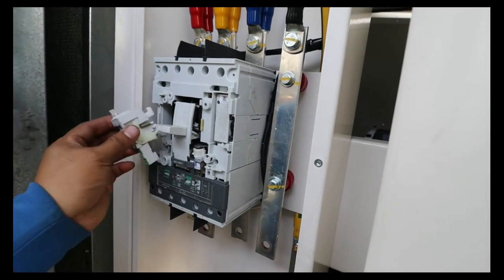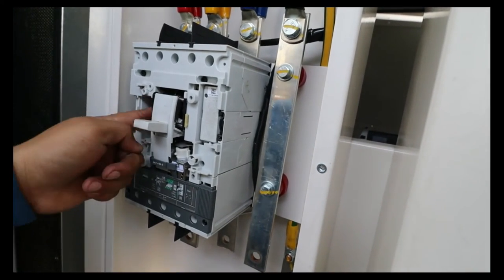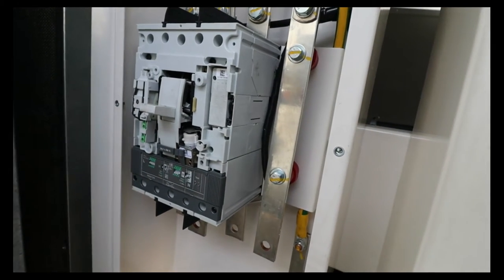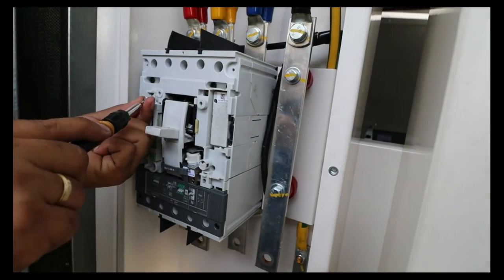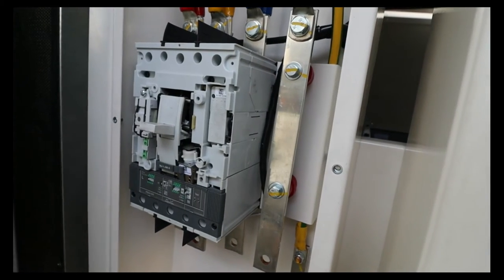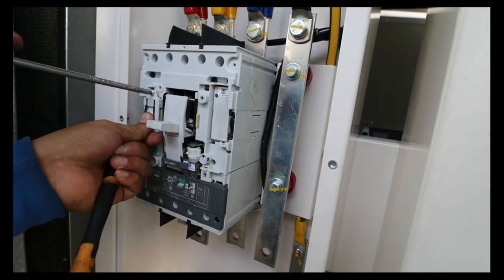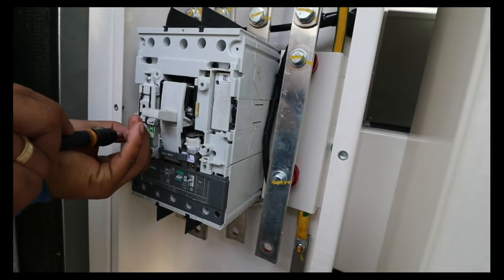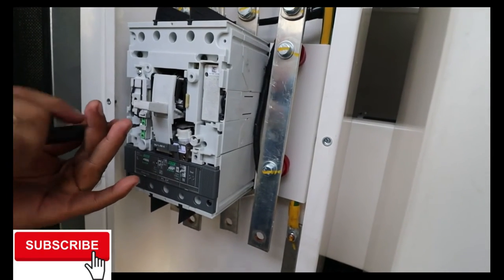Make sure you install this accessory — it is needed because without it your UVR solenoid will not work. First, insert that one, then tighten the bolt from here at the top. Make sure it is tightened properly. I need a bigger screwdriver in order to tighten it properly. Make it tight, and then down here you are also going to put the lock. Put a screw here and screw it properly.